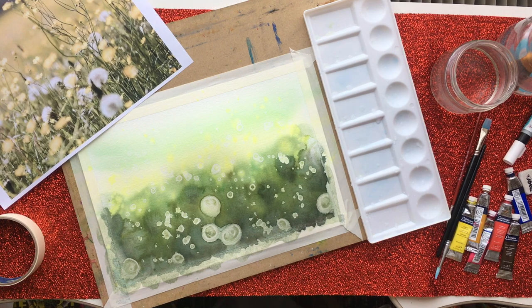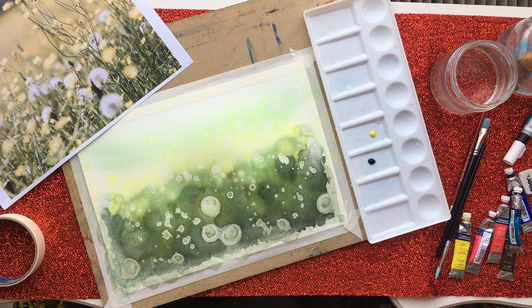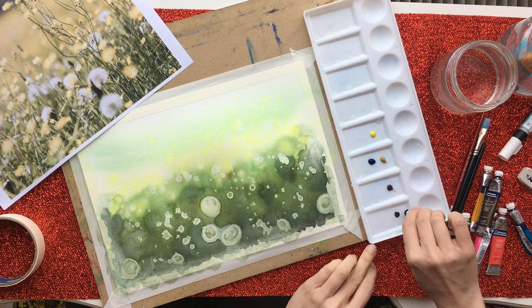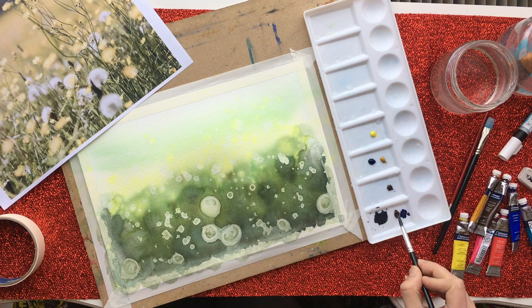Now it's dry I can actually see what I've got to play with. I'm going to come in and start putting in some little ideas of where the yellow flowers are, going over some of the white ones with some yellow. I'm making up my other colours as well because these yellow flowers won't take long to dry — using some yellow ochre to get those yellow flowers in, and making up some greens for the stalks. I'm also making up a little bit of grey with burnt umber and ultramarine blue just to add some dimension to the dandelion puffs.